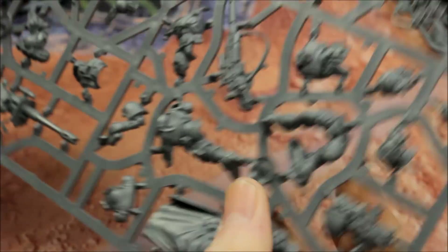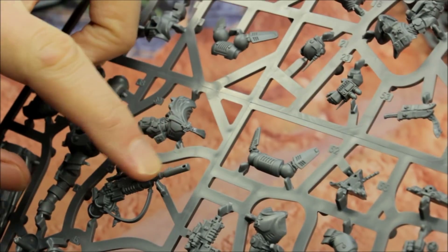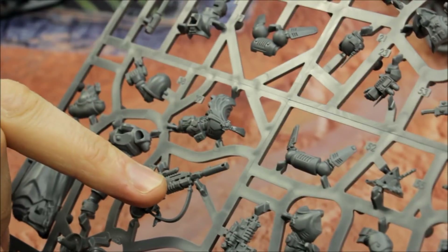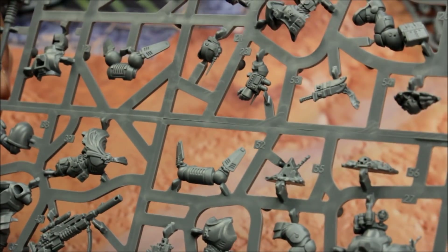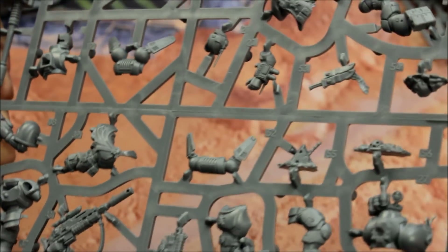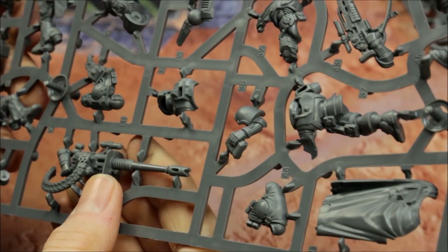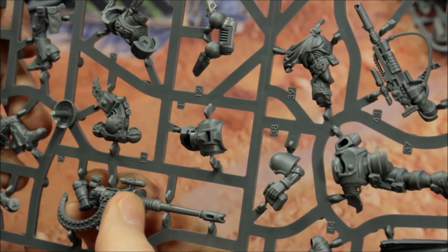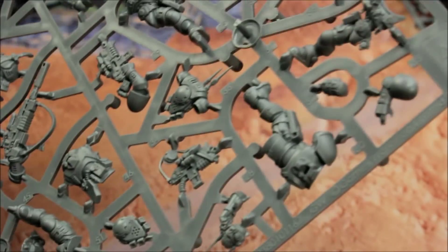The largest Primaris sprue here — Sprue A. You've got the snipers here, the Eliminators — there's the rifle, pretty big. It's fulfilling a real gap: Primaris snipers, that's excellent. They already had the Inceptors, but now there's another jump unit as well — the Suppressors. You can see the grav-chutes here, and the size of that gun is huge, something you'd expect to be mounted on a tank. Much bigger than I thought it would be — a heavy bolt cannon with this long barrel.